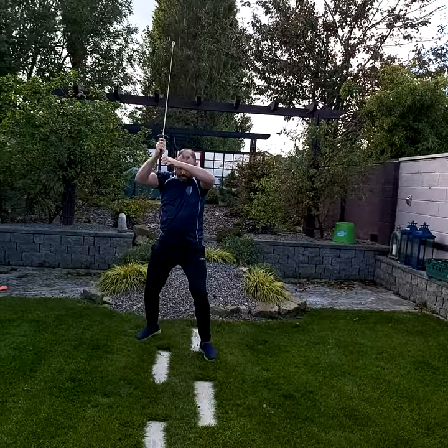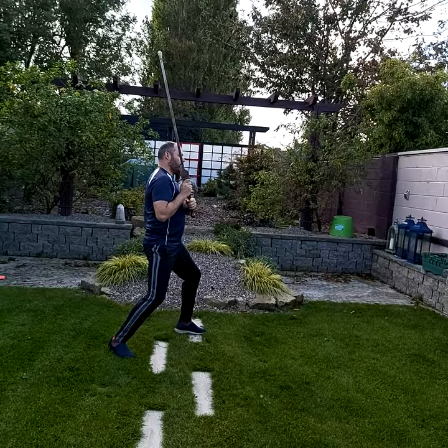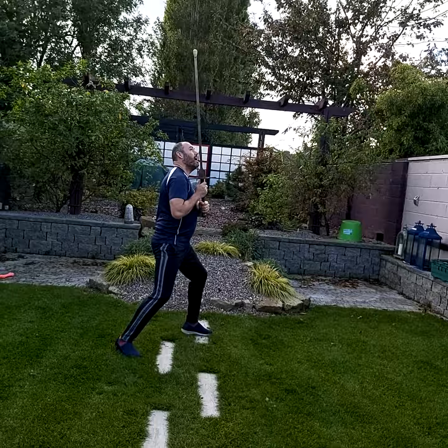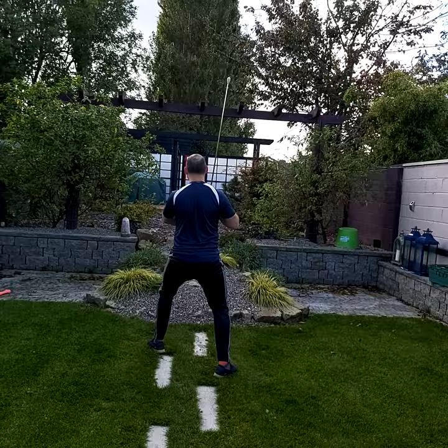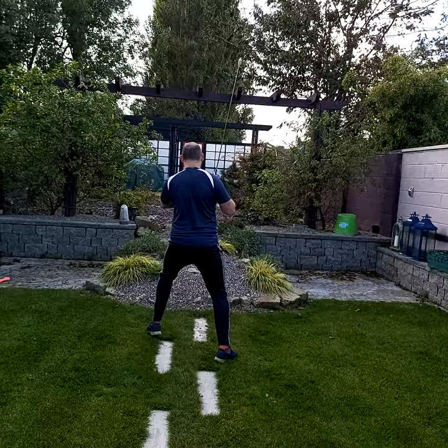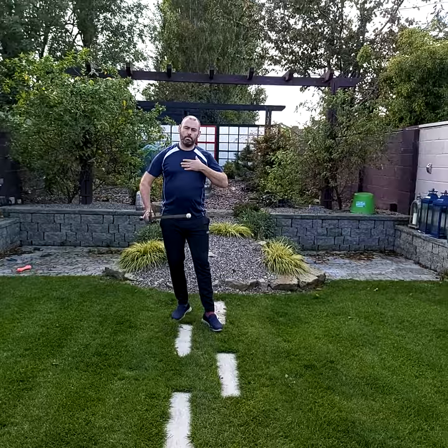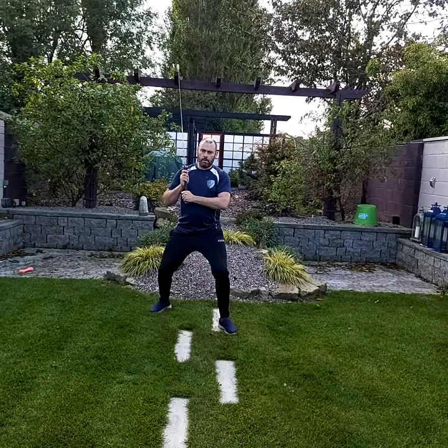From the side you can see: my back is completely straight, abs engaged, glutes engaged. Pull the shoulder blades back — you don't want your shoulders running forward. The blade is slightly angled backwards. By pulling the shoulder blades in it corrects upper posture and also activates all the big muscles in your body — your lats, pecs, and back — rather than just using the smaller muscles.